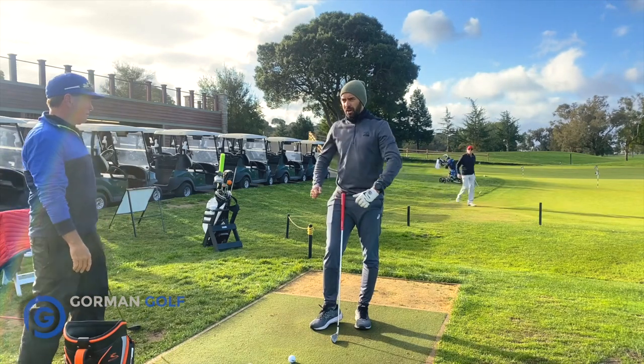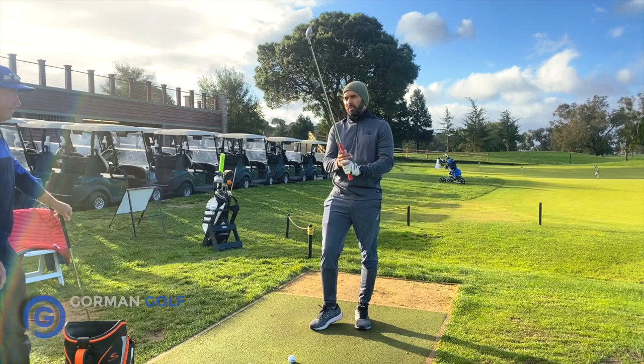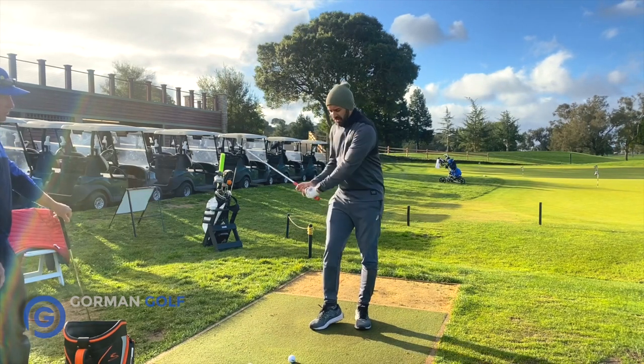I do feel like sometimes when I... I need to remind myself not to grip the pump so tightly. That's what we're talking about.